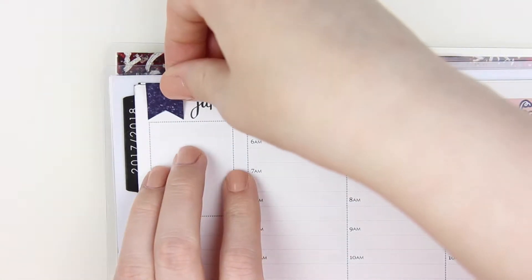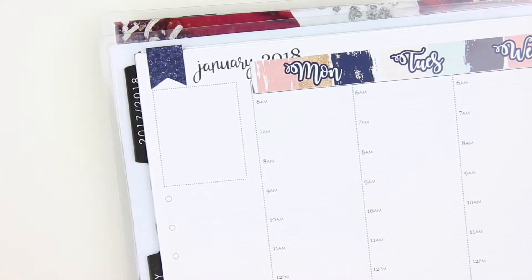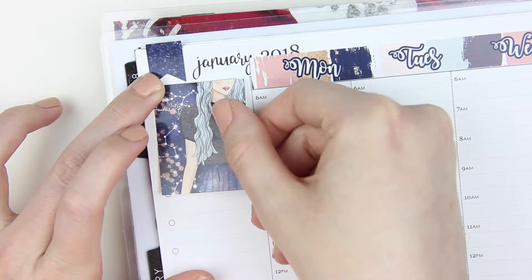I'm going in with the date strip cover, and I do end up going back and whiting out the 2018 because that was kind of bugging me. I'm doing the flag up at the top and then I'm just going to go ahead and pop on this full box for the top of my sidebar.